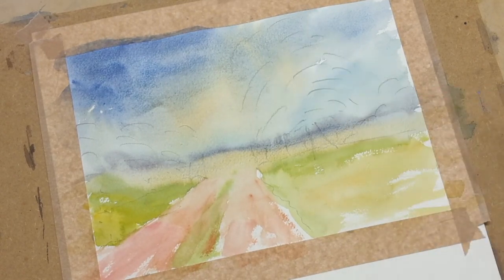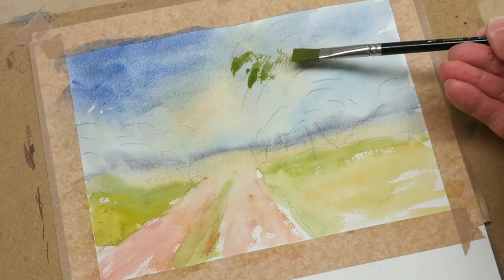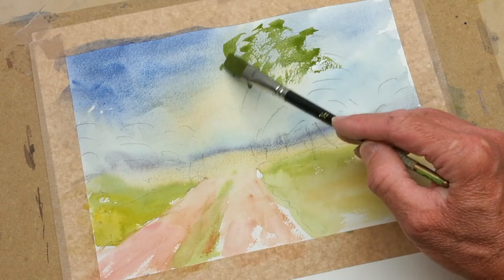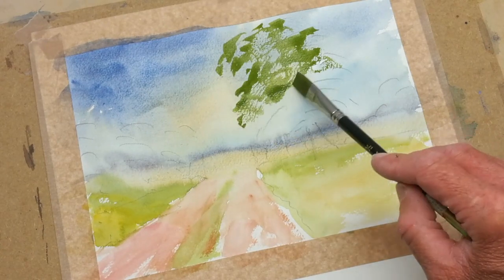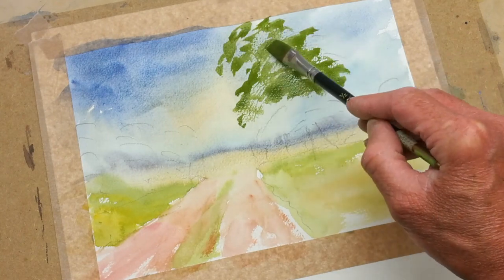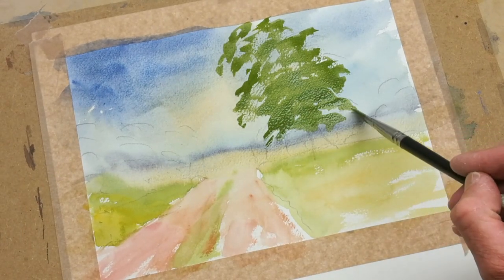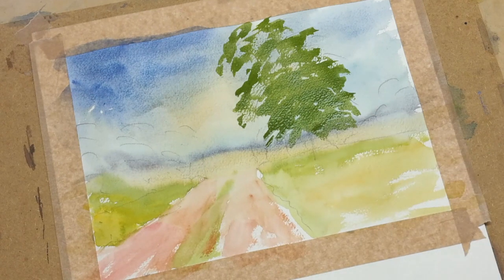Now we're going to paint that large tree. Start off in the centre of your trees — when you paint these lovely large trees, just pour the brush across the paper. You've got to make some justification for every movement that you do, but try and be fairly free with these lovely old trees. This one's leaning in a touch.